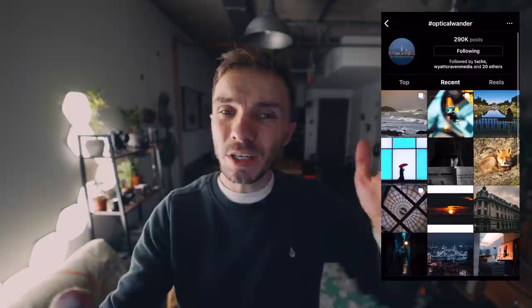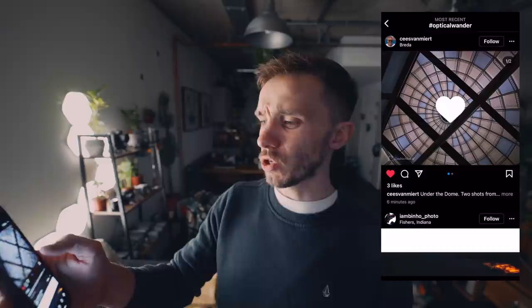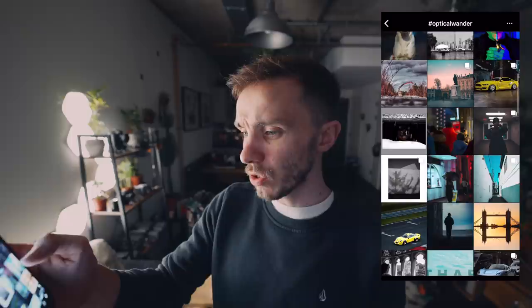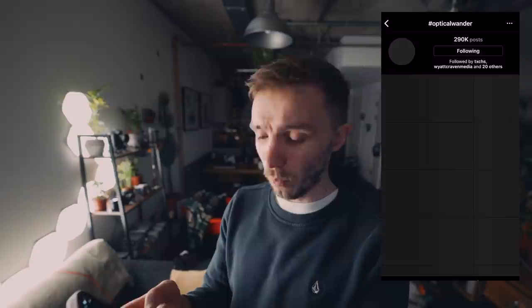We're going to jump into the hashtag OpticalWander to see what you've been shooting over the last couple of days. The preset used in today's video is in the description for £1, and I also have 114 presets for £10. The hashtag is up to 290,000 posts. There are some sick shots here — looking through at a ceiling, some black and white shots. There's just something about that black and white vibe. I love the simplicity of some of these shots.